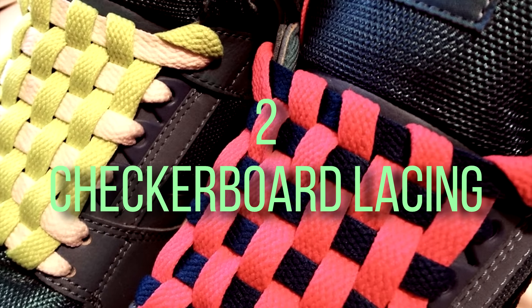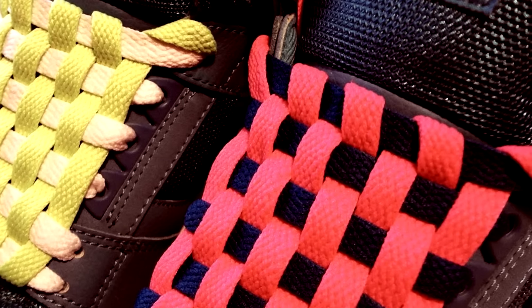Checkerboard Lacing. This is a good lacing method when putting shoes on display or if your shoes have a checkerboard pattern to match.